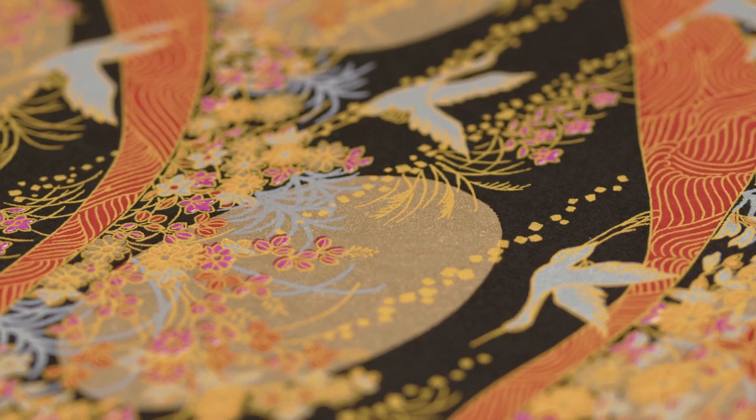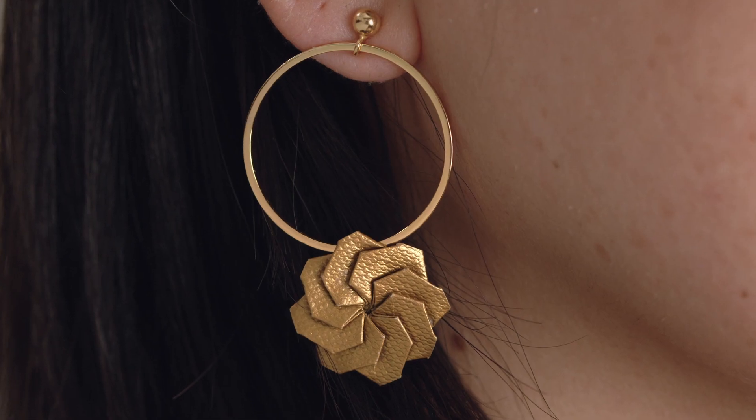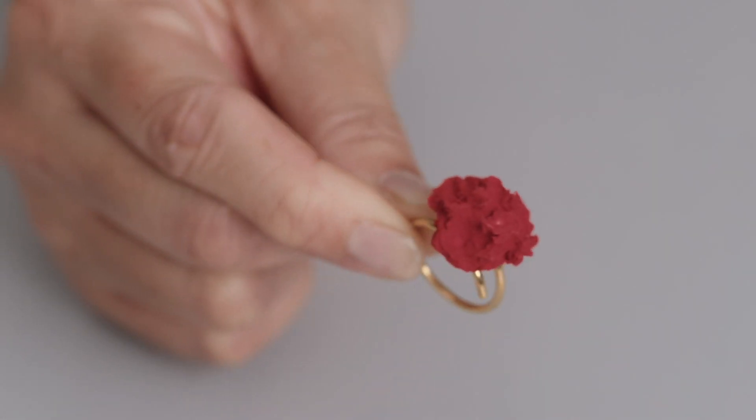Along the way, paper revealed itself to me as my preferred medium. It allowed me to break away from the dominance of metal in jewellery making, and I treat it as a truly precious material. It's incredibly versatile. I can work it in a very structured way with techniques like origami, but also pulp, which I use almost like clay.